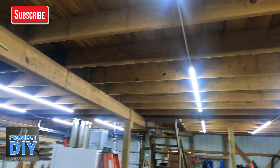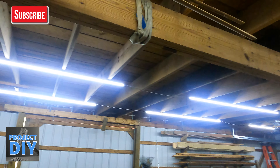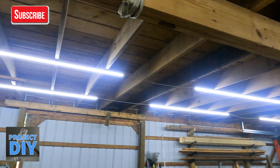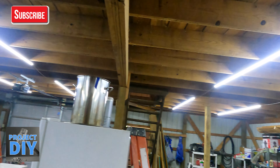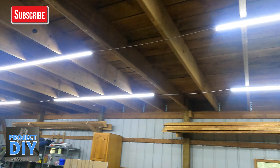Then you times that by eight, because it's recommended eight lumens per cubic feet. That gives me 92,160. The lights I've used out here are 10,944 lumens each. So I divide 92,160 by 10,944 — that's the lumens each light puts out — and I push equals and that comes out to 8.42.